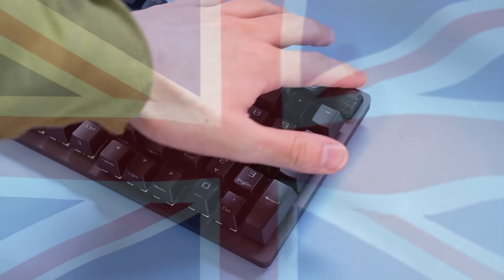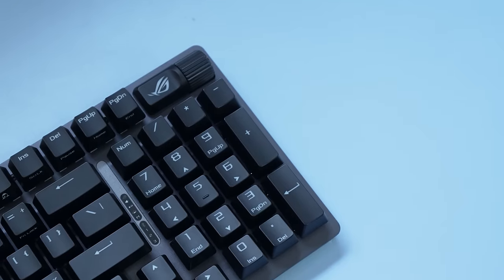And check this out — there's a knob. There's a knob, British viewers. It's time to get excited, baby. There's a knob.